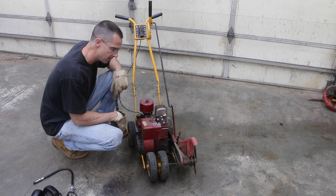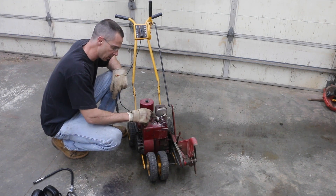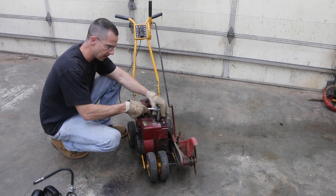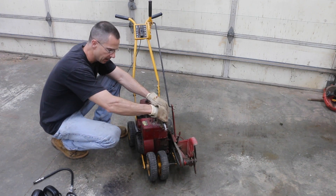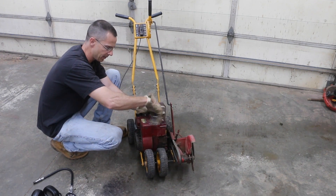I just finished running this engine for about 20 minutes — it's about as warm as it's going to get, so it's a pretty hot engine. I'm going to go ahead and remove the spark plug and do a compression test. I have not added Seafoam yet. We're going to get a warm compression and see what we've got.